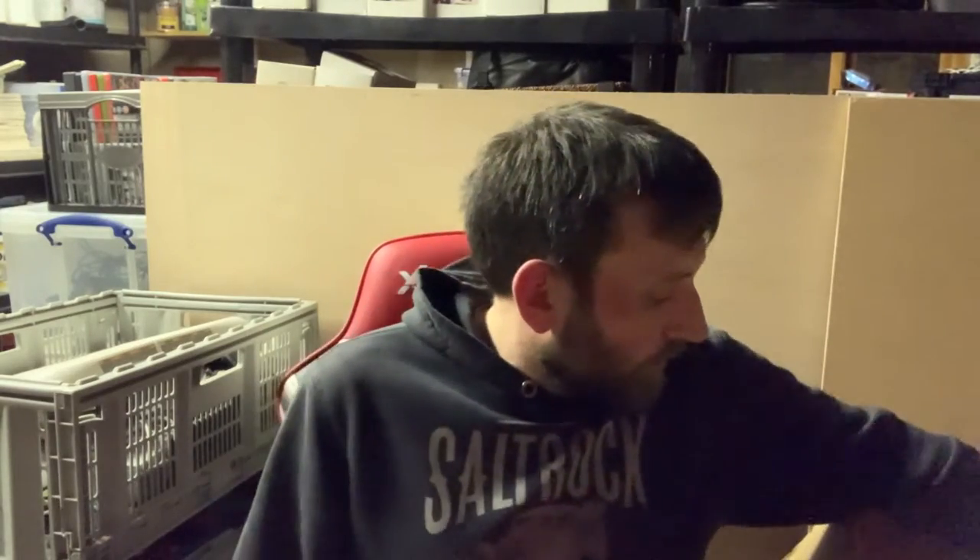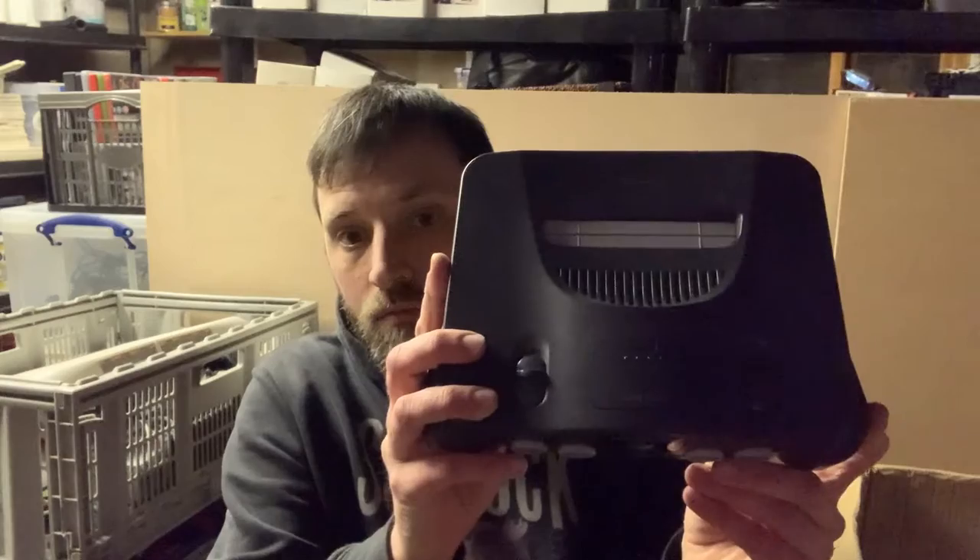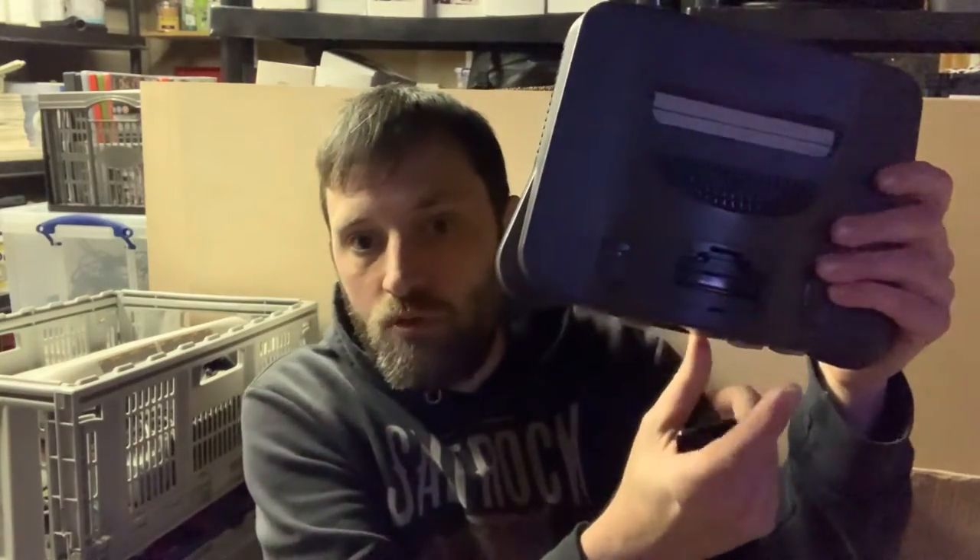So he's given me the whole box on what he calls a permanent loan, which I'm hugely appreciative of. I've actually never owned the systems in this box, so that's an added bonus. First up, system-wise: N64, in pretty good nick. I've actually got it out previously and powered it up, so I know it all works — works a treat. I've got the memory module in.